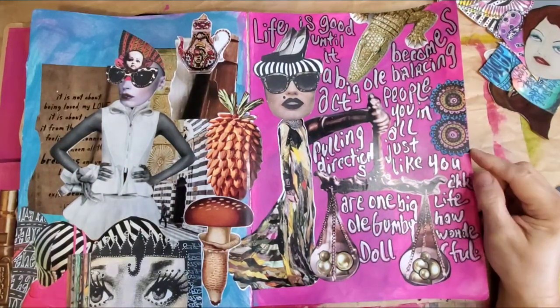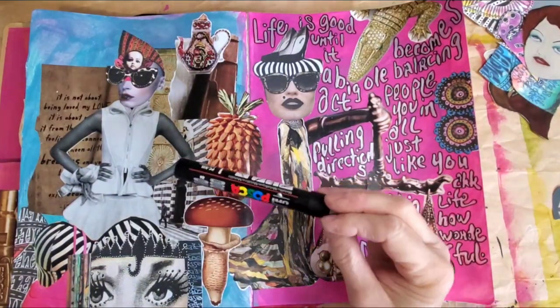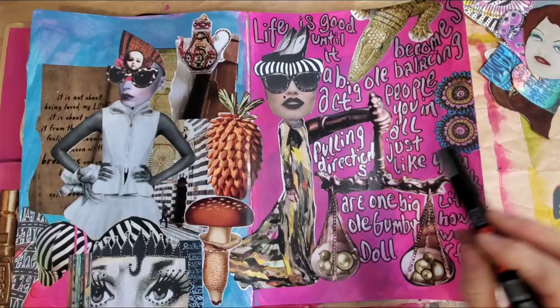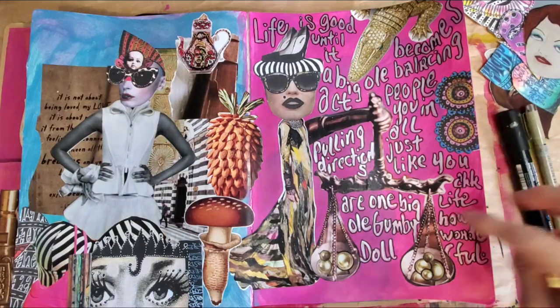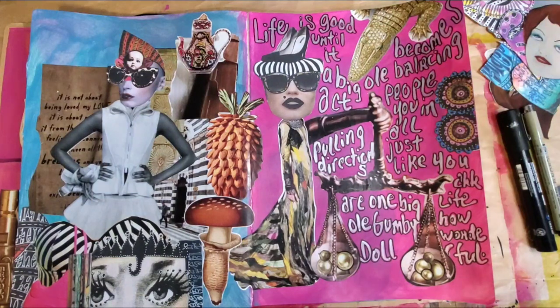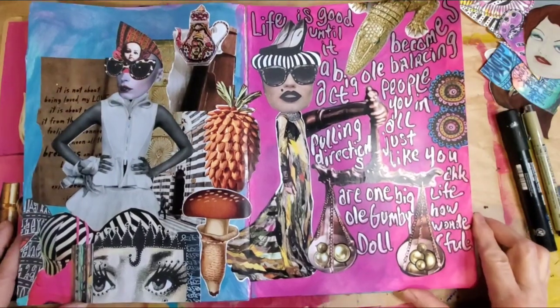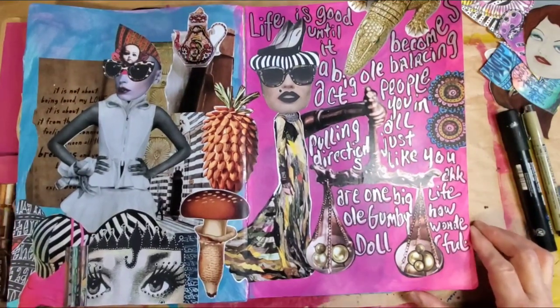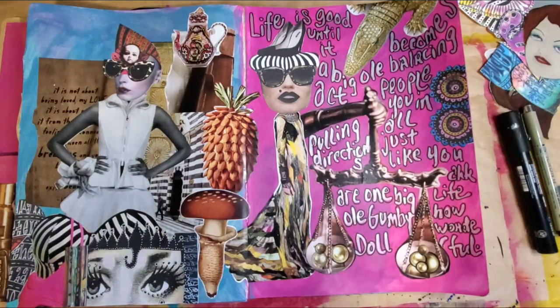Okay guys, we're back. I went over it with my silver Posca — the big Posca marker — and then went around the letters with my Micron number 12, and just wrote something randomly having to do with weighted scales. I said: 'Life is good until it becomes one big balancing act, pulling people in all directions like you're a Gumby doll.' Just wrote that. I just hope you guys enjoyed it — if you could give me a thumbs up and subscribe to my channel, and as always, see you tomorrow.